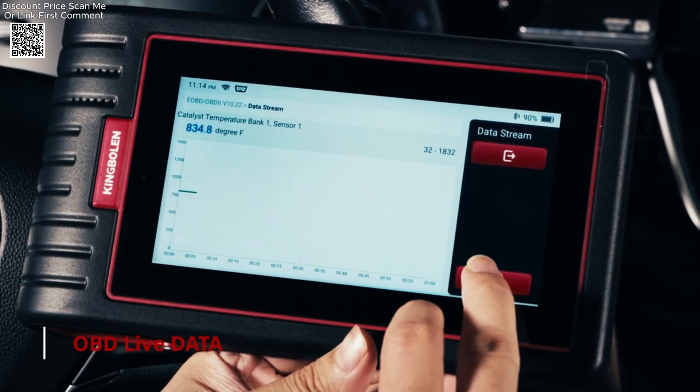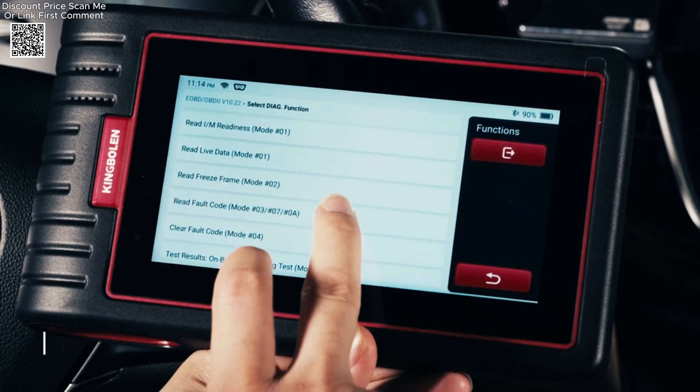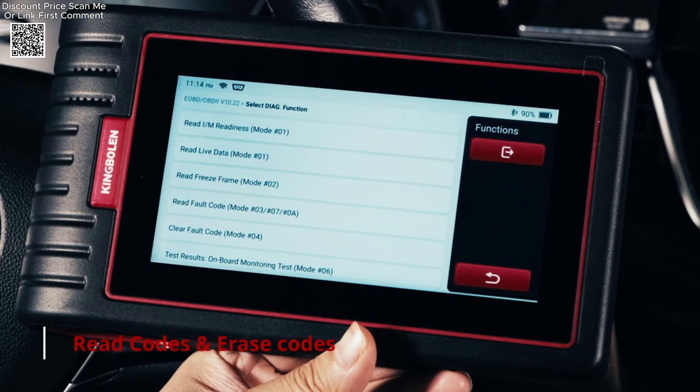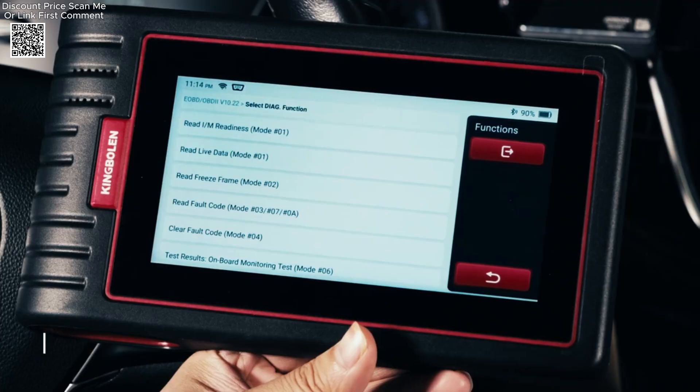Its AutoVIN feature automatically identifies vehicle details, streamlining the diagnostic process and reducing manual input errors. One standout feature is the King Boland S6's compatibility with over 18 languages, catering to a global user base.